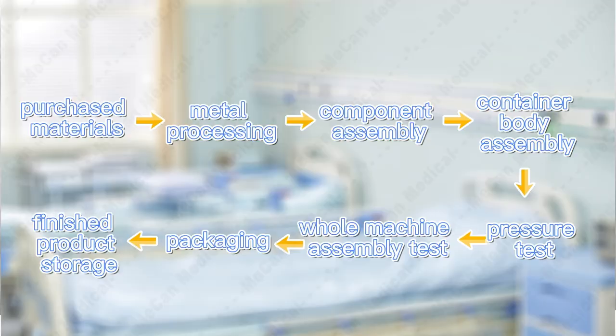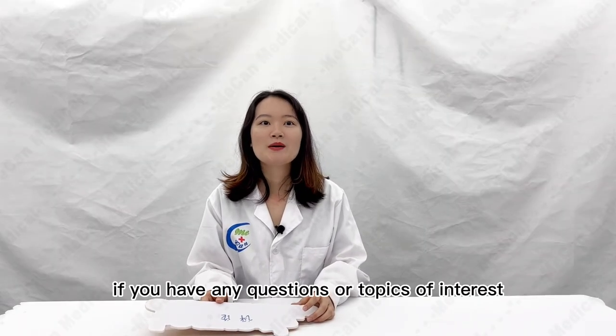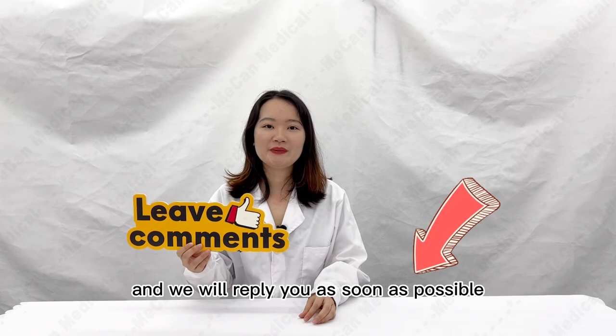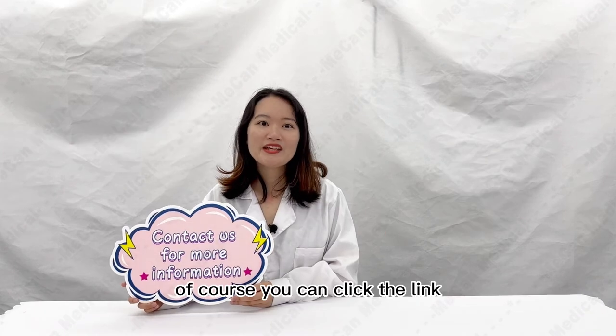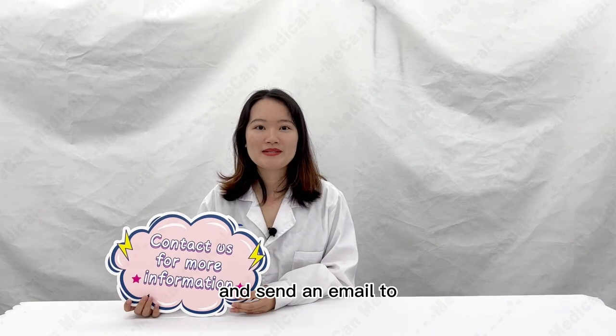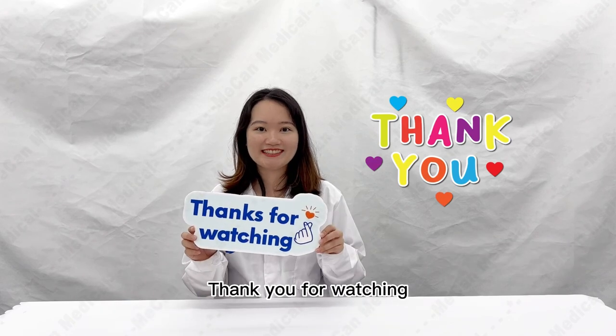If you have any questions or topics of interest, please leave a message in the comment area below, and we will reply as soon as possible. Don't forget to subscribe. You can click the link mecanmedical.com to know more details about medical equipment, and send an email to market@mecanmedical.com for inquiry. Thank you for watching.